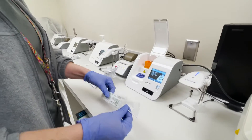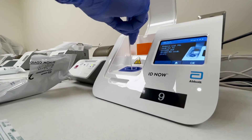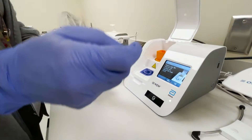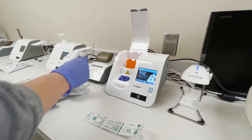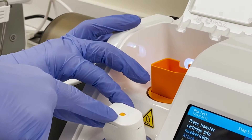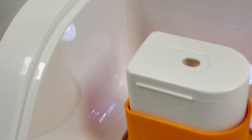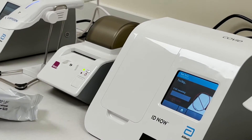Once this is warmed up, it'll let go. You've got to do your transfer. Take your transfer cartridge, push all the way down until you hear it click — the orange button comes up. Once that happens, you'll transfer it up here. Push all the way down until the orange button goes down. Close your lid, and now it's going to start running.